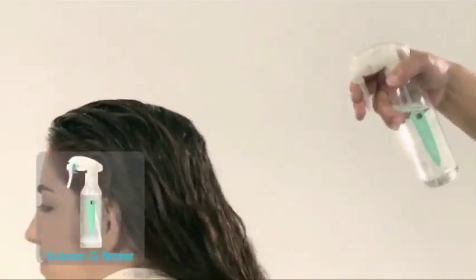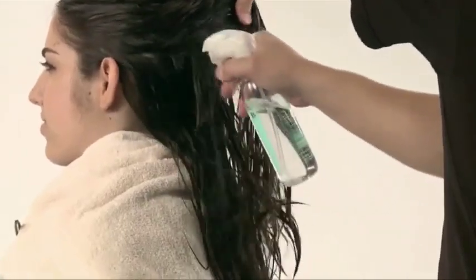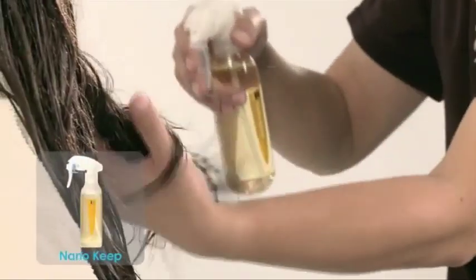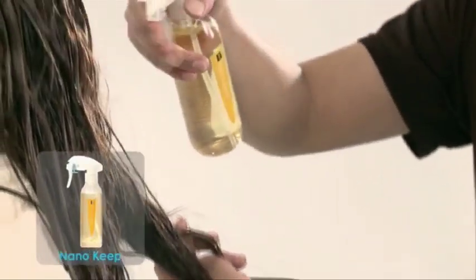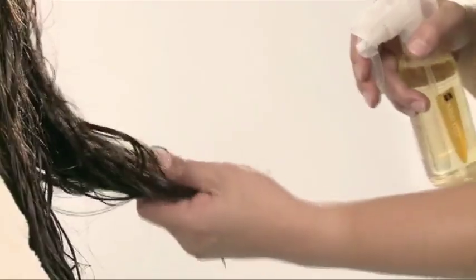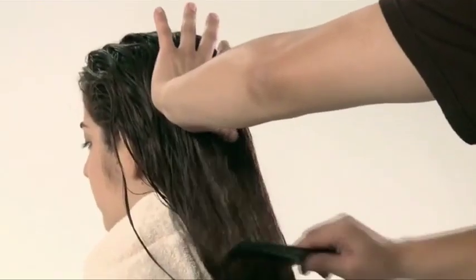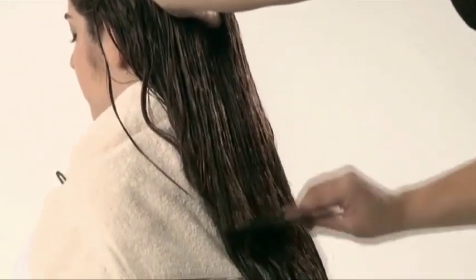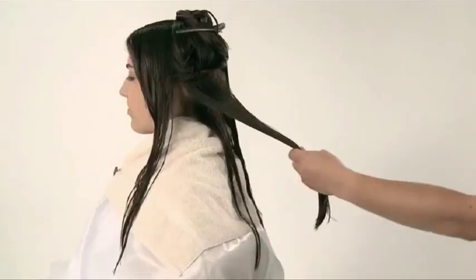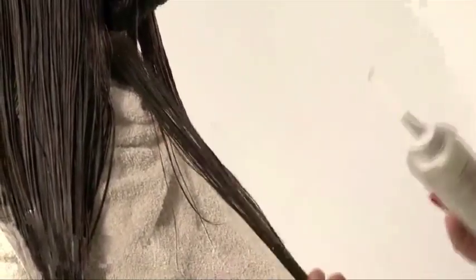First, spray a generous amount of Kokoro G Water on the entire hair. Then spray Nano Keep, especially on porous areas, to replenish proteins and amino acids. Wet hair is fragile, so avoid combing it forcibly. Apply Nano Base on highly damaged areas to prevent the hair from being over-processed. Avoid applying Nano Base on resistant areas as this will delay the processing time.